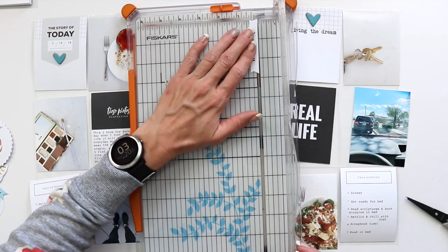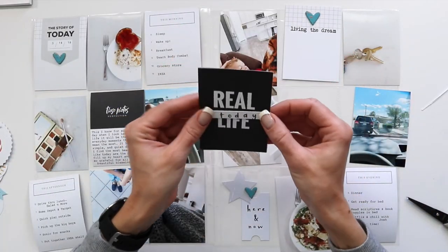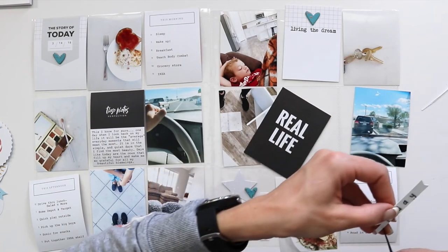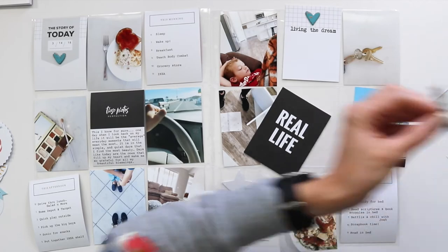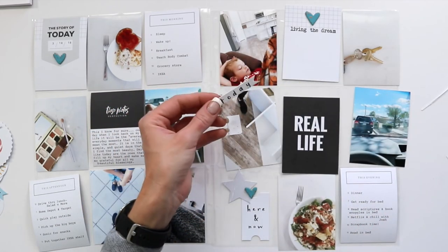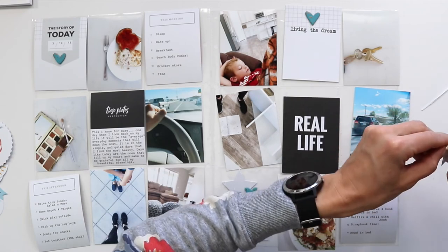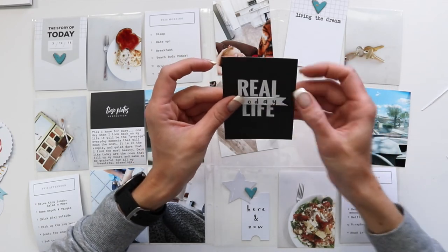Thanks for stopping by. If you have any other questions, just leave them down below. I can't wait to see how you use the Be Happy Documenter Kit to tell your stories this month. I hope this inspired you to look at those cards, be inspired, and use them right away — and also look throughout your day and find ways to take pictures from different angles, different positions, and look for lines and creative ways to tell your stories. Please don't forget to share with us how you use your kit and tag us so we can see how you create all your fun projects.